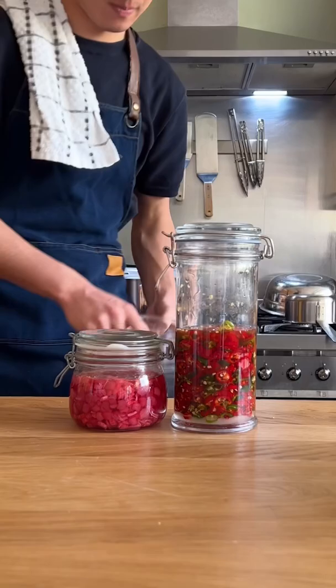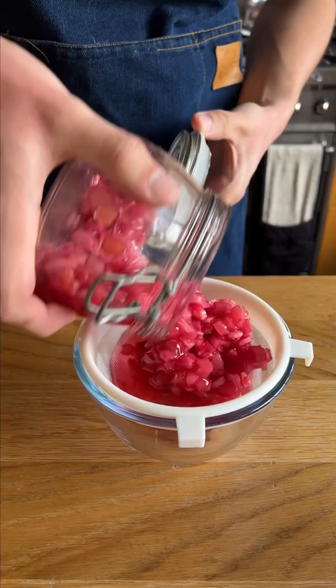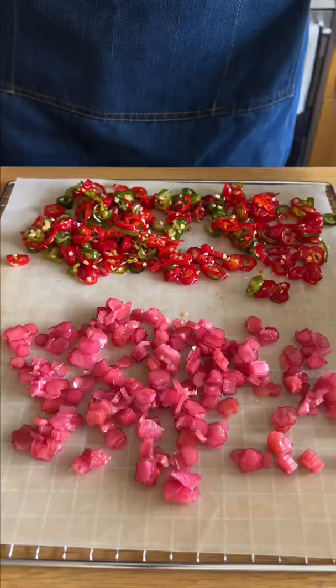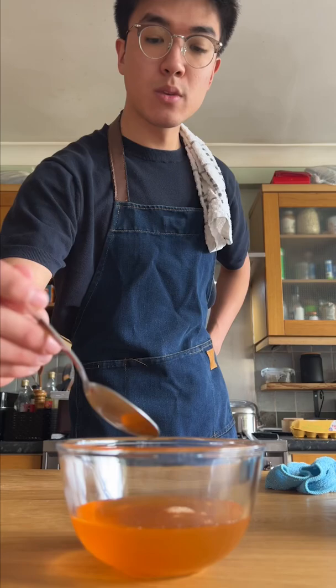I'm also going to be doing this with another chong I made using forced rhubarb. This is as simple as just straining the solids from the liquid, and there's a few things you can do with the solids. I'm going to take some of them and dry them out into a candy. The syrup though is ready to use in whatever you can think of.